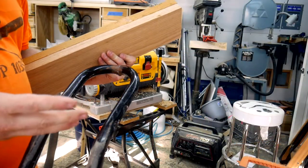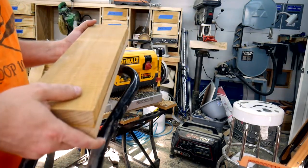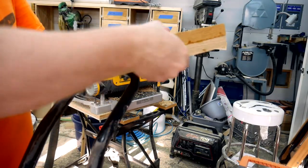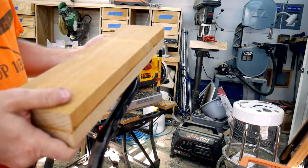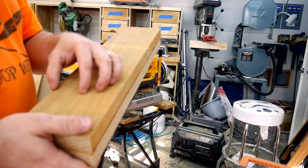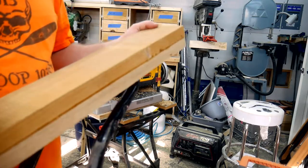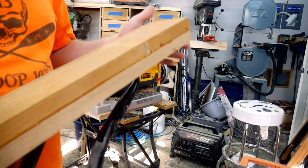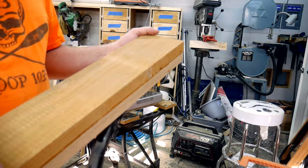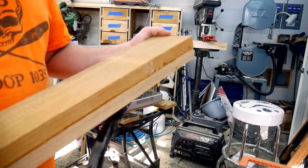The next couple of steps can be taken in any order — it's a matter of preference. I could either cut the legs out and then run them all through the planer to get to their final dimension, or I can run these boards through the planer to get the final thickness and then run those finished boards through the table saw to get the finished width of the leg and then one more pass through the planer to clean everything up. I find it easier to handle larger pieces so I try to keep the pieces as large as I can, and in the meantime I'm going to go ahead and dial in my thickness with the planer.